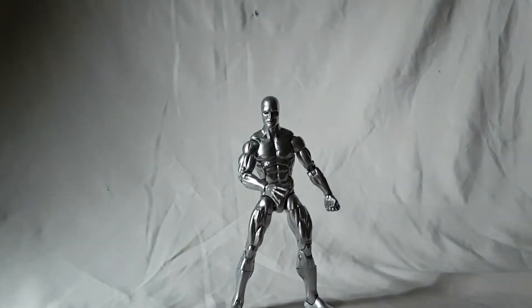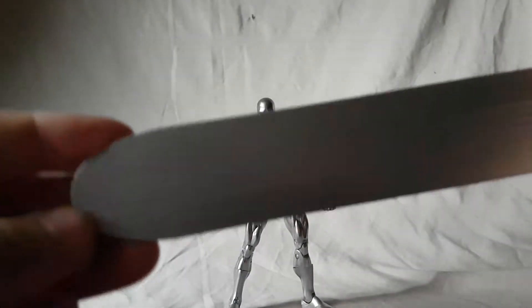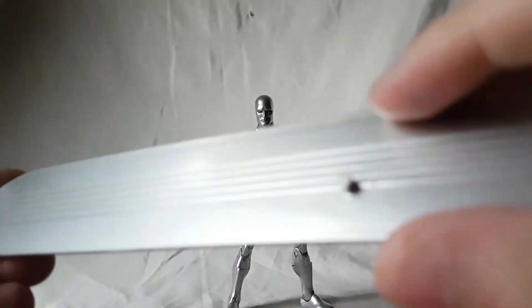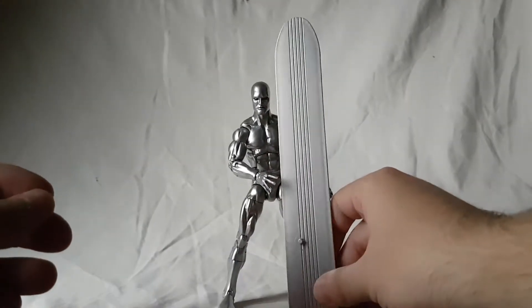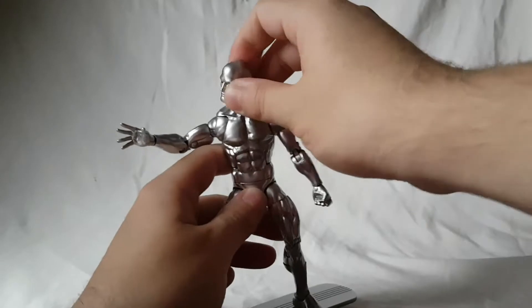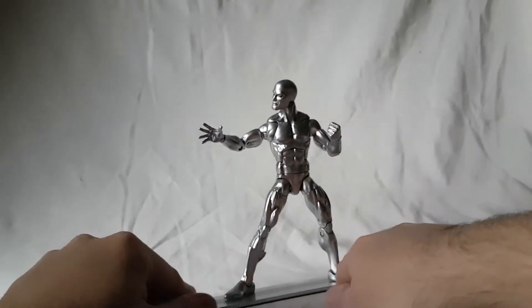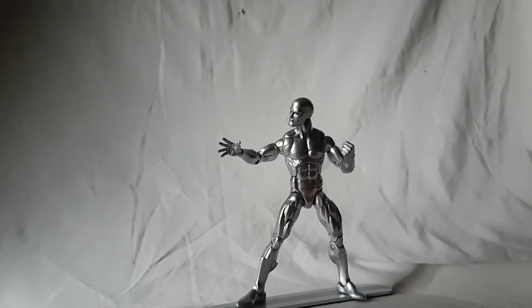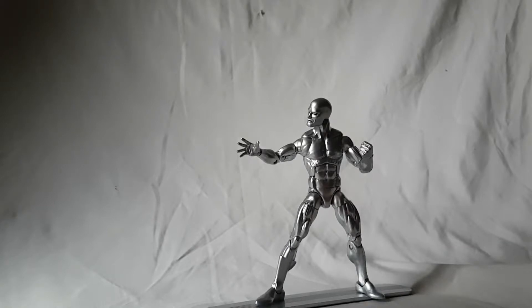He is Silver Surfer so he definitely comes with a surfboard. There's a peg and you just peg his foot onto it. It looks nice — it's got a kind of nice shine to it, looks good, got the lines going across. It is definitely a good length for him — not too short but not too tall. The only issue is with just the one foot pegged in, he doesn't always stay on the board as well as I'd like. I probably wouldn't hang this guy because he'd likely fall off the board quite often.